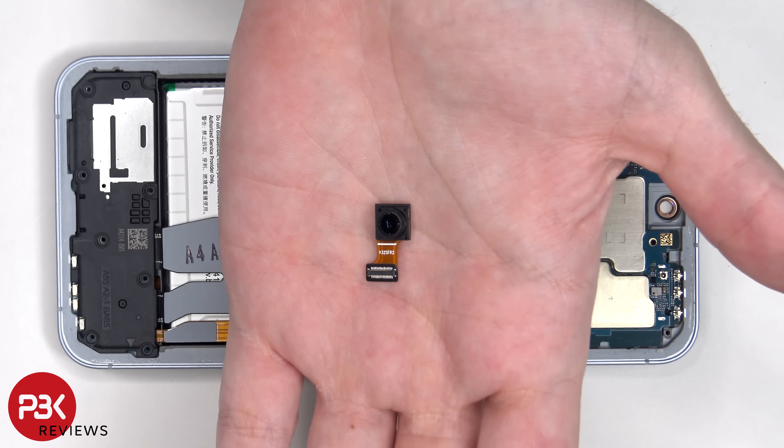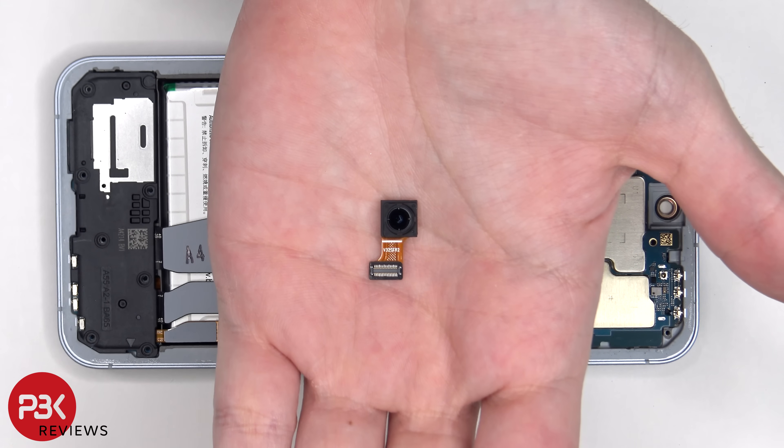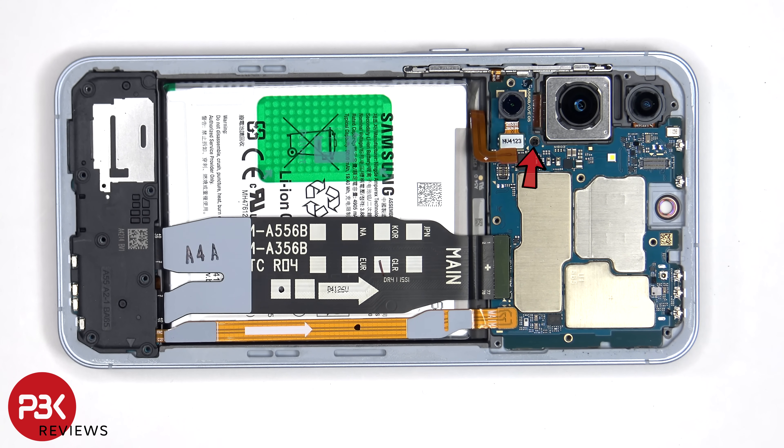This is the 32 megapixel front-facing camera. There's a single Phillips screw which is holding down the main board.